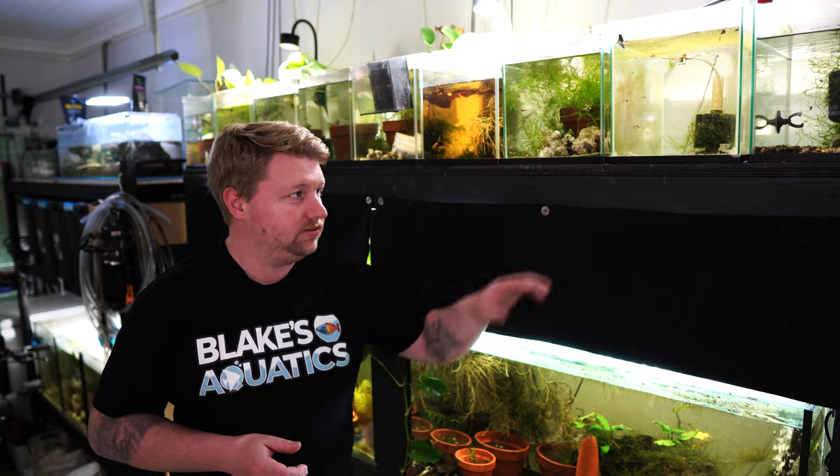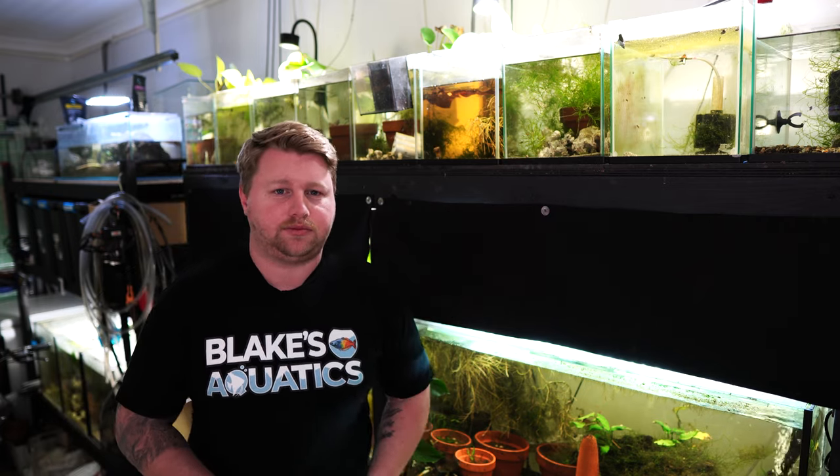Today I'm going to give you my best money saving schemes when it comes to keeping fish on a budget, and hopefully you'll be able to keep those tanks through these rough patches so that you can have them and enjoy them a bit more when things stabilize.